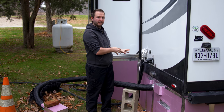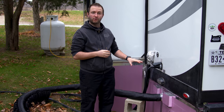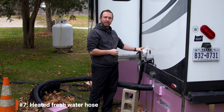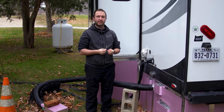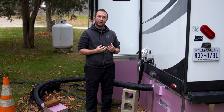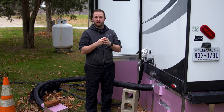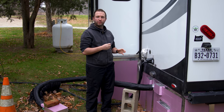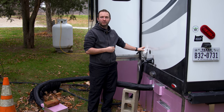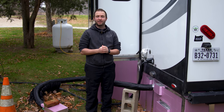One of the biggest upgrades we made for winter camping was adding heated hoses. We have a full video on the installation, but quickly: starting with the fresh hose — it's a heated drinking water hose with a self-regulating heat trace, plugged into electricity. As the temperature drops, the hose automatically pulls more power and heats up. Unlike hoses with a thermostat, this self-regulating design means any cold section automatically uses more power, and as it gets colder the power draw goes up.